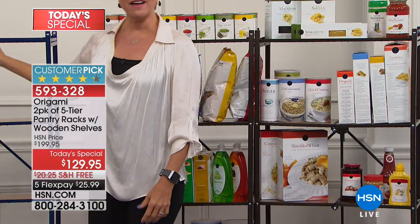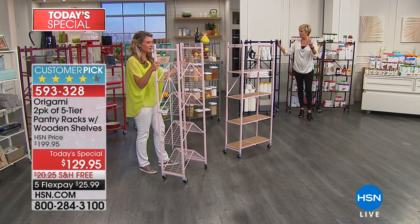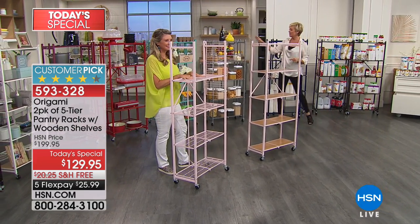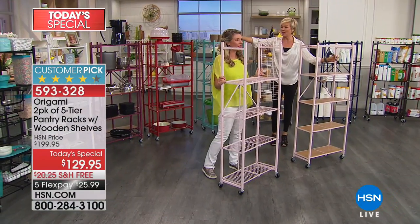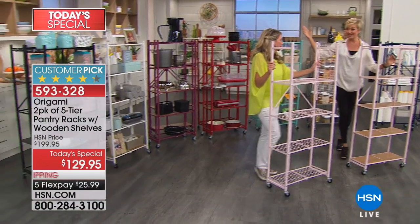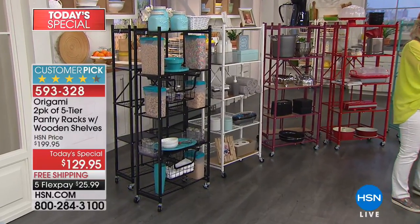Next door to that we've got the navy — a new color in this five-tier shelf system. You're getting both of them, not one but two. Here's your navy, there's soft pink blush, here's your silver, turquoise, red, berry or burgundy, white and black. All choices are still available. Turquoise is very limited.